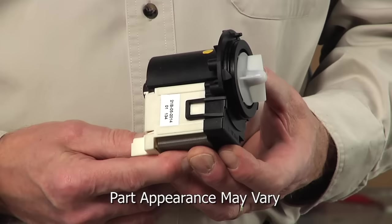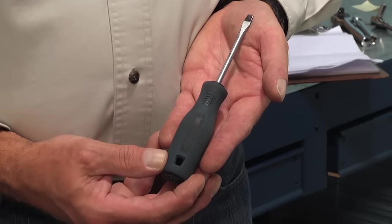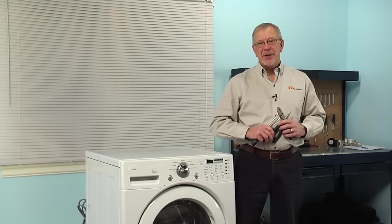Hi, it's Steve from PartSelect. Today we're going to show you how to change the drain pump motor on your washing machine, and it's a really easy job. All we're going to need is a Phillips screwdriver, a small flat blade screwdriver, a pair of needle nose pliers, and a pair of slip joint pliers. Let me show you how we do it.